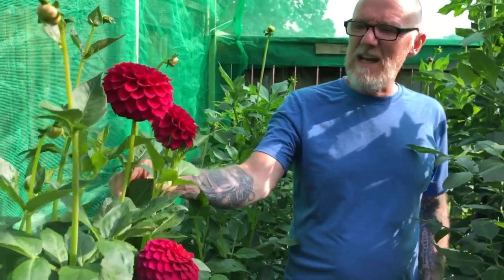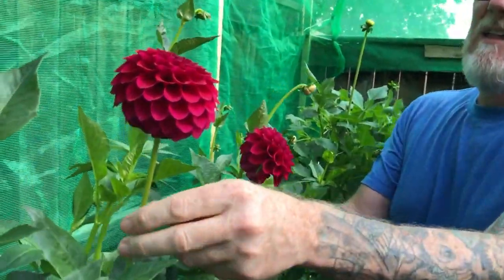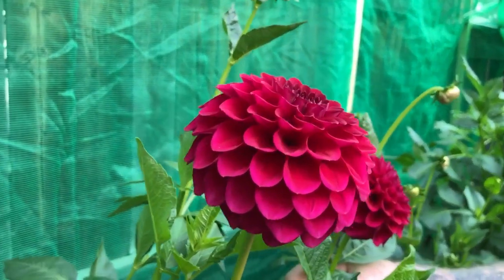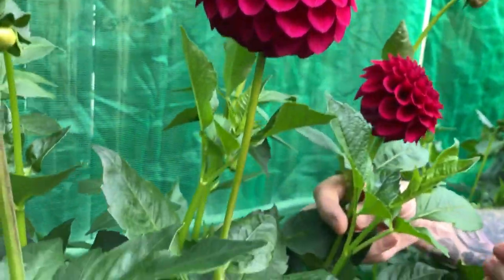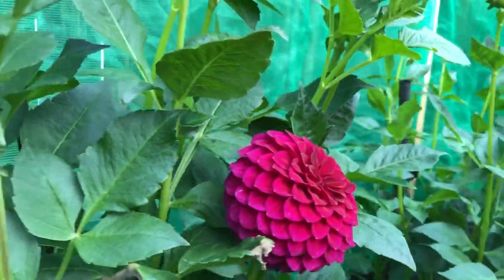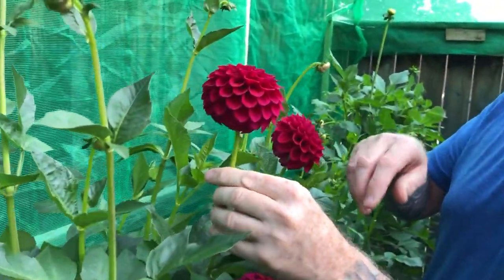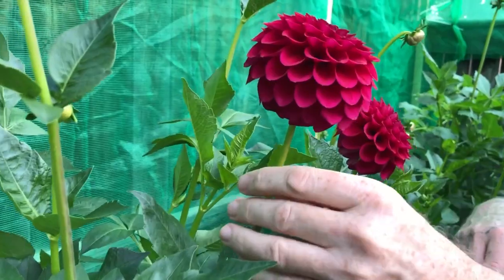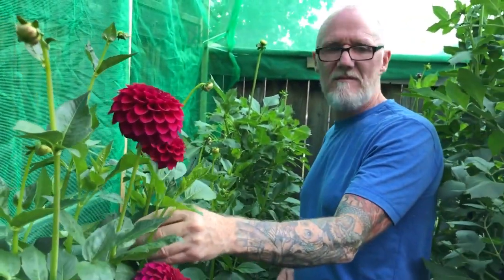This is another seedling of mine, hybridised the same year as Eire Daniel. This is Eire Patricia, named after my partner's mum. It's a nice little formal dec, it's got nice strong stems on it, doesn't grow very big. It's got nice centres in it, goes all the way back to the stem. Sits a little bit top heavy, but that's okay — every once in a while flowers will do that.